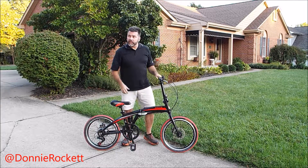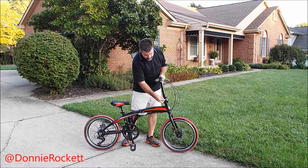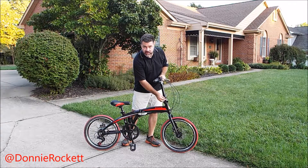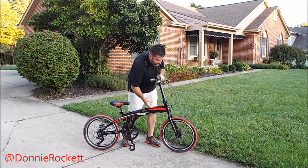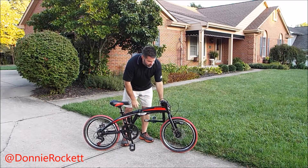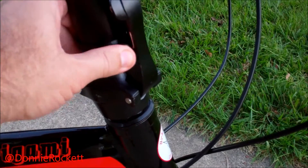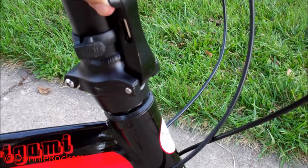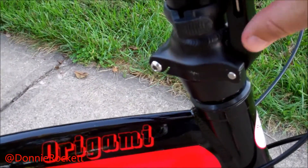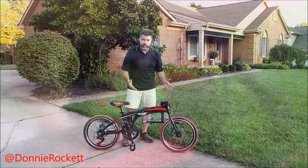Now the two main clamps that will break the bike down are pretty easy to deal with. The front clamp has basically what looks like a little safety. Pull it out of the clamp, then you just pull the clamp down and lay the handlebars down. The front end's done.